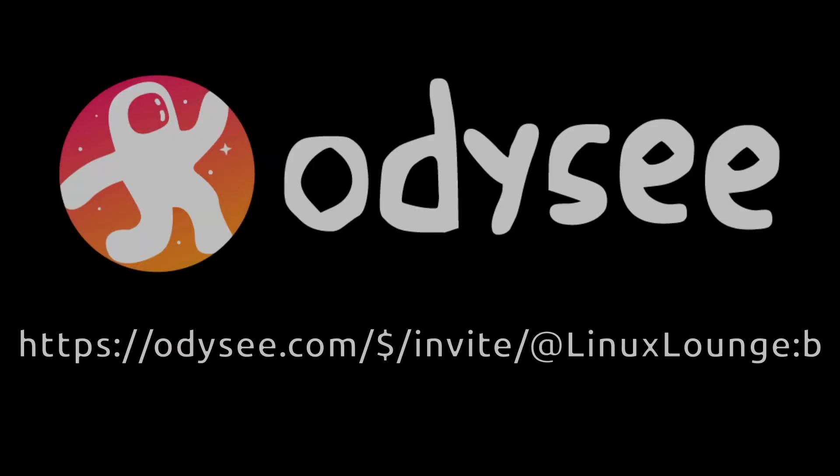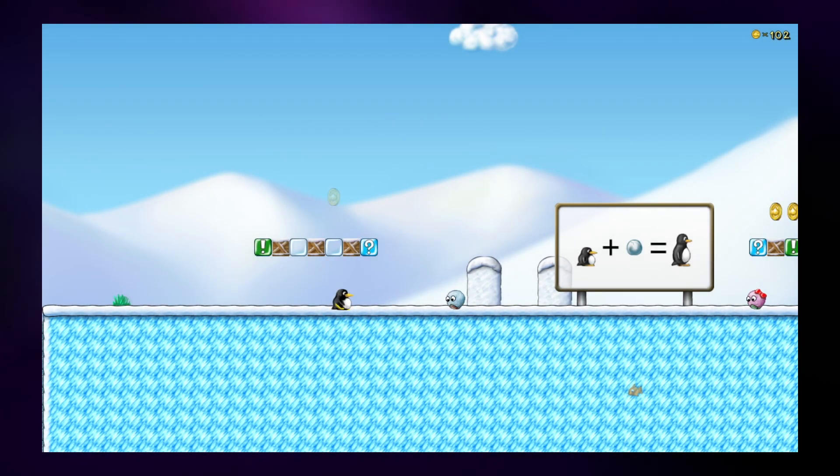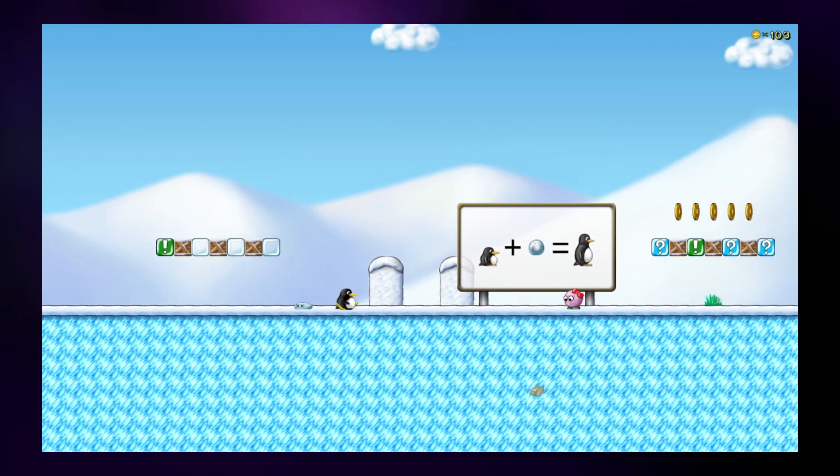If you enjoy this video, consider joining Odyssey, the freedom-respecting alternative to YouTube — links in the description. So today we're going to be talking about gaming on the Pinebook Pro.